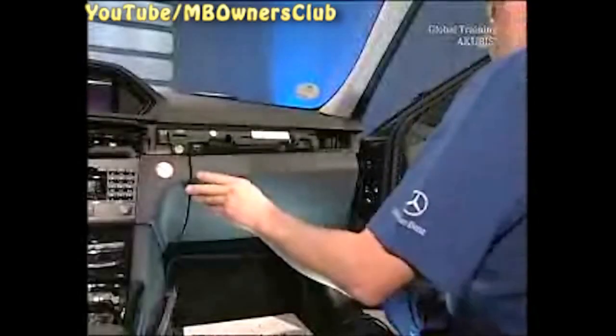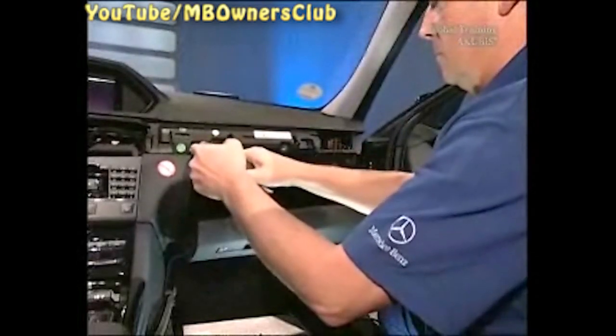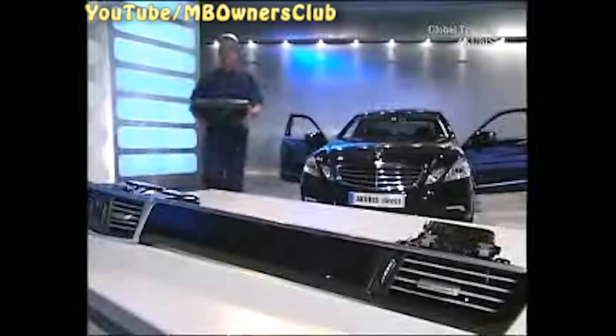A total of five screws hold the glove compartment in place — two on the underside and three on top. Lay all removed parts on a table; this way you can keep track of everything.